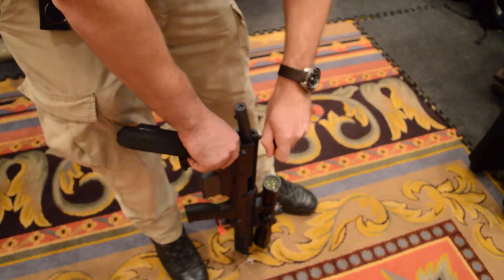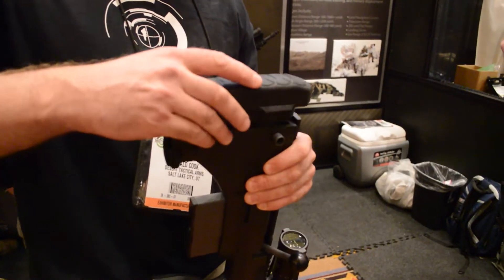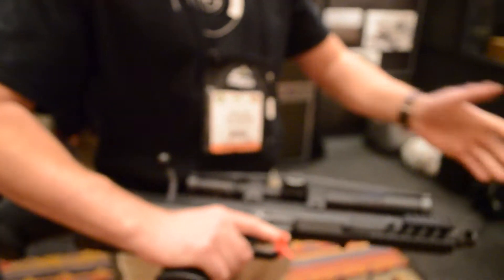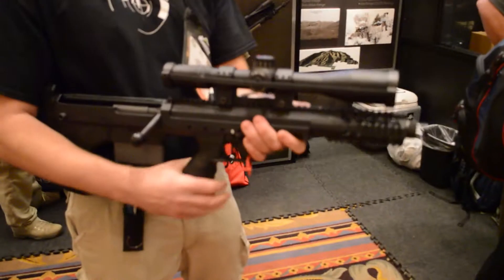Select our bolt, refit the butt pad, put the new barrel in, two screws up, and we're ready to go.